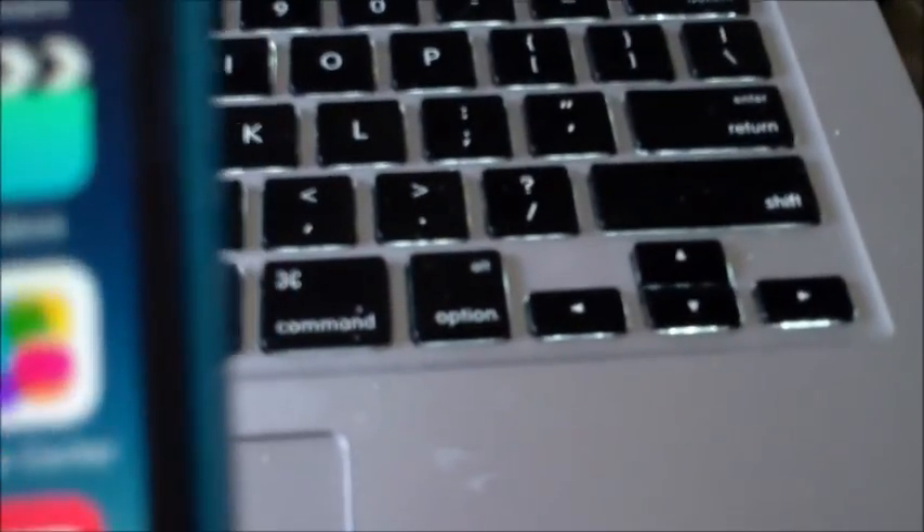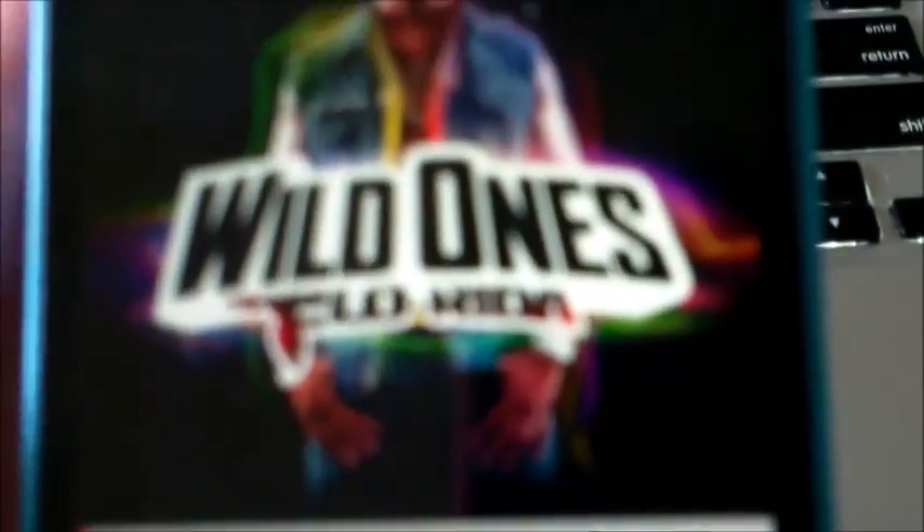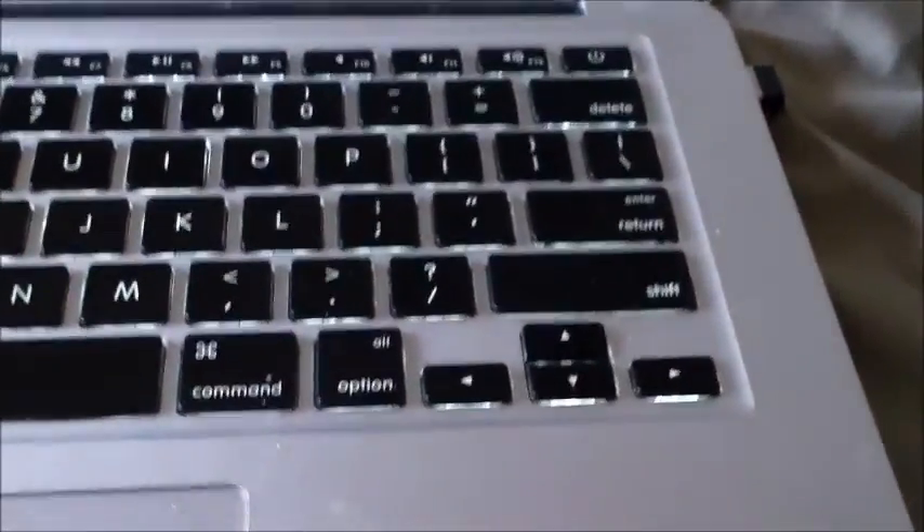Here are all our apps — I did not need to go through the App Store and actually download them, all thanks to iCloud. Looking at this, we have our basic calculator, compass, and the Find My Phone app, which is very important. Our media should be on there — go to My Music, here's all our music, we're going to press Shuffle All. These are some songs I got from a gift card, though they're not downloaded yet.